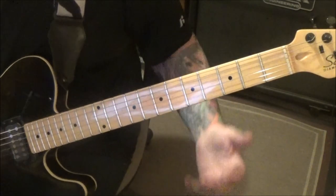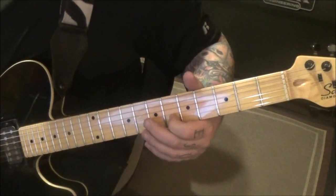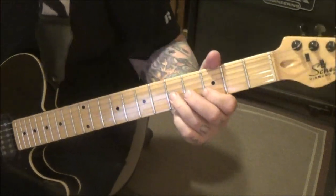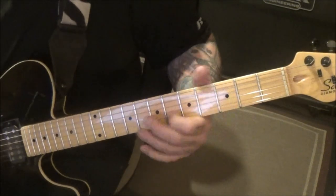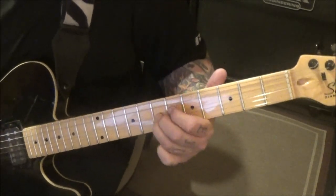Three minutes seven seconds in — three slide to six, hold, slide to three, slide back and then go three, five on BG. Five D slide to seven, vibrato.